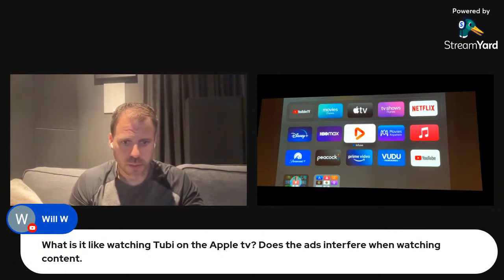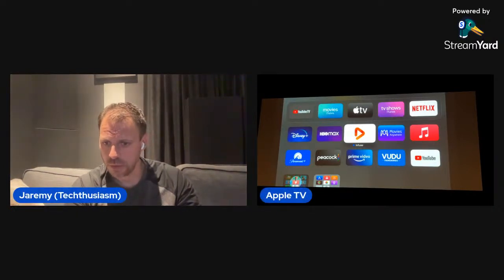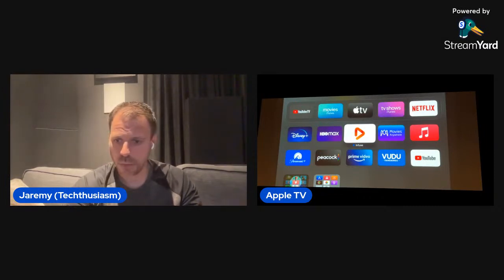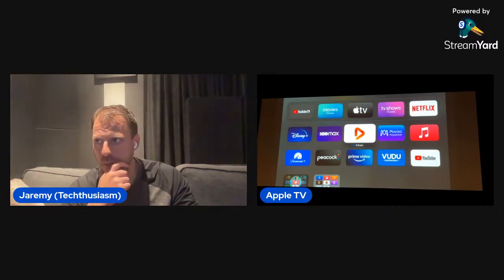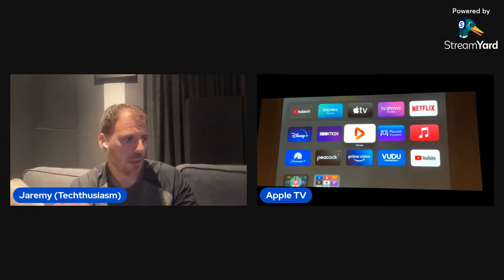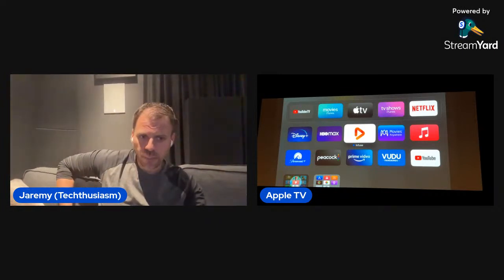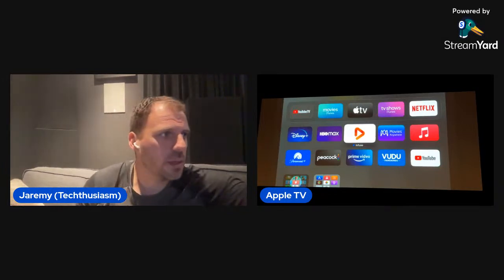Will asks what it's like watching TiVo on the Apple TV. I've never used TiVo. When I got rid of cable TV, I went to DirecTV Stream and stayed through all the different permutations — DirecTV Now, AT&T something, then DirecTV Stream — got tired of the lack of features and problems along the way. I've been using YouTube TV for a while now and have been quite pleased overall.